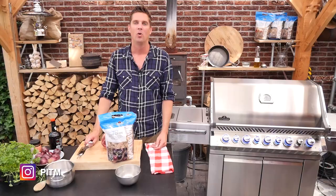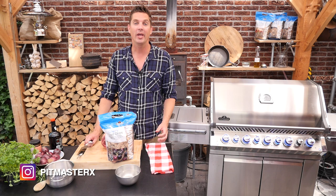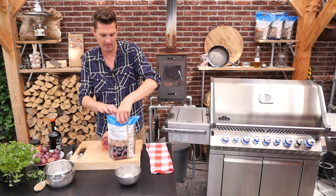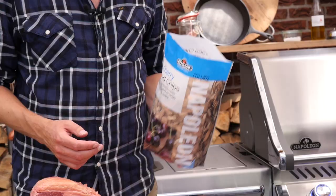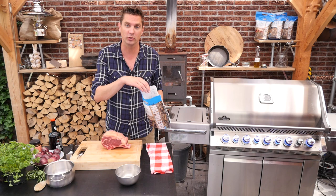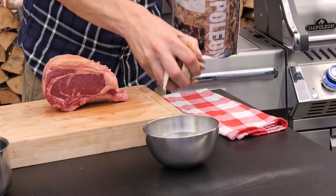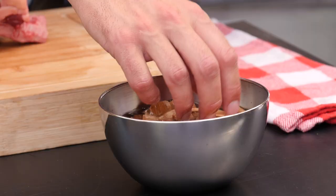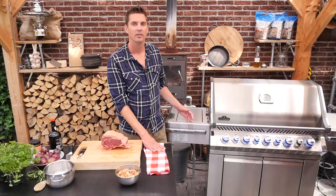We are going to prepare this Côte de Boeuf using the reverse sear method. We want to add a little bit of smoke, so we're going to need some wood chips. I'm using cherry wood chips because I think it's going to go well with our sauce. We've got a little bit of water here and a bowl of wood chips, and we're just going to let these soak. We're going to fire up the grill and I want to create an indirect zone, so I'm going to fire it up.